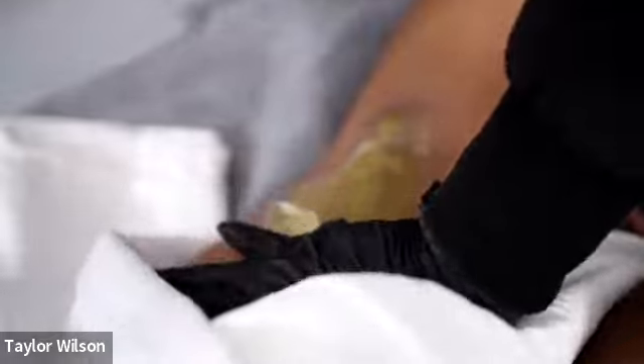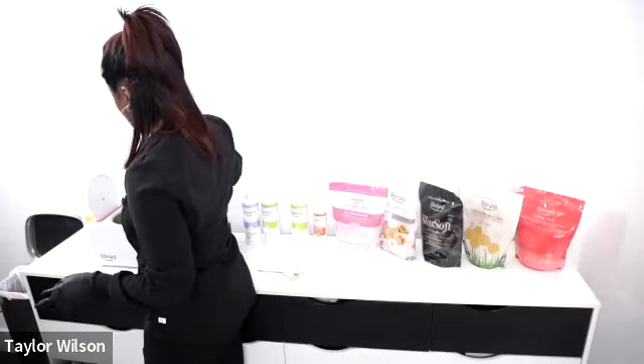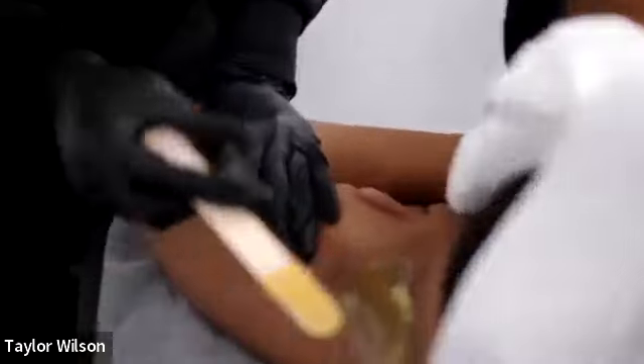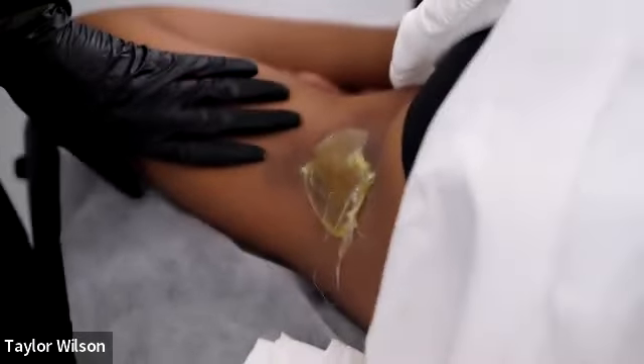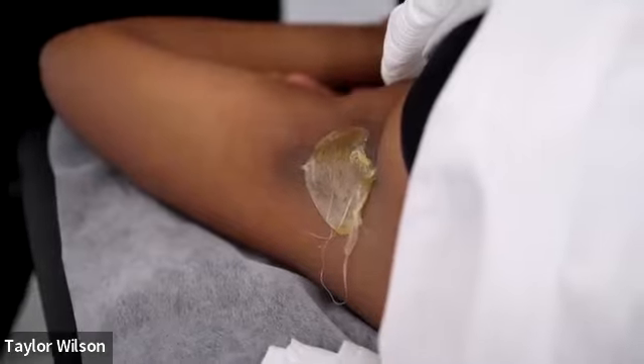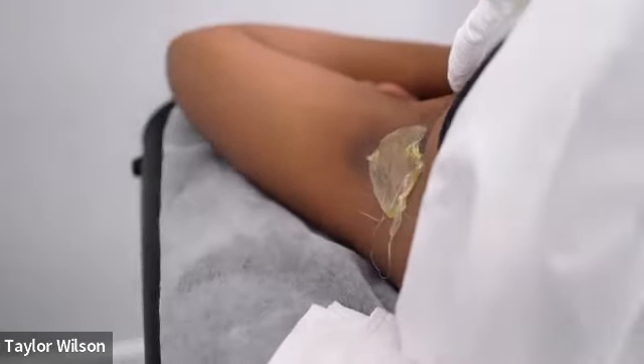For underarms you can do them two different ways: one long strip in one direction and then a strip in the other direction, or you can split it in half — go down and then up. For heavy set clients I normally don't get them to hold their arm unless they're more comfortable doing that. If you notice the wax rolled a bit — that's just because she's starting to sweat. For sweaters I definitely wouldn't lay multiple strips at a time.